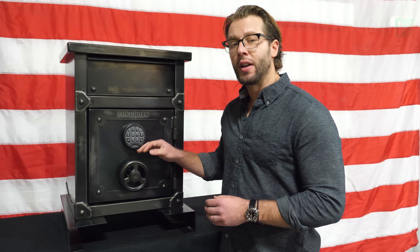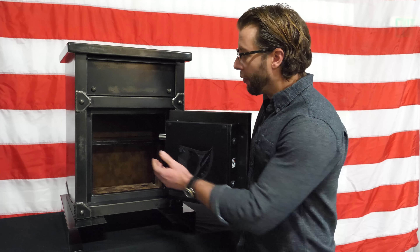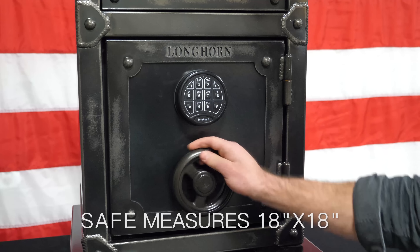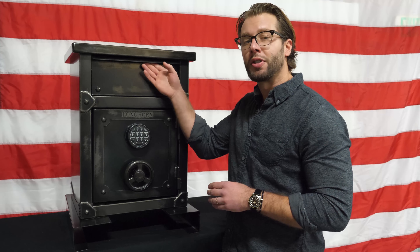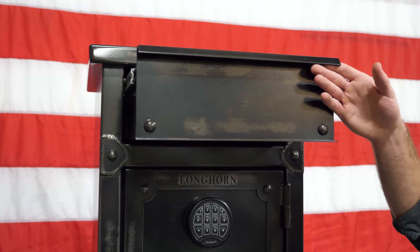The interior of the safe features one door back holster and one adjustable shelf. Above the safe, you'll find our heavy-duty construction pull-out drawer and our 20-inch topper.